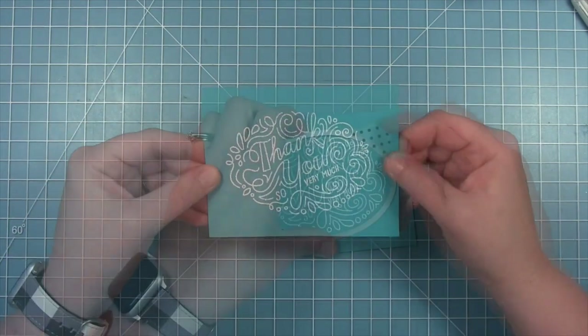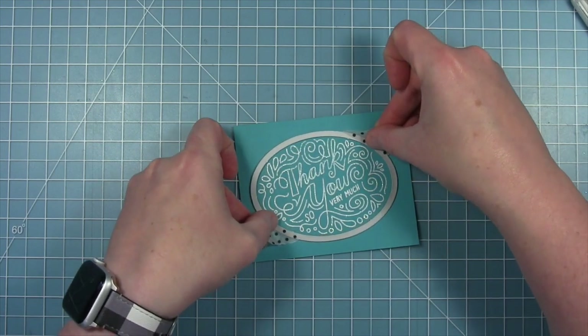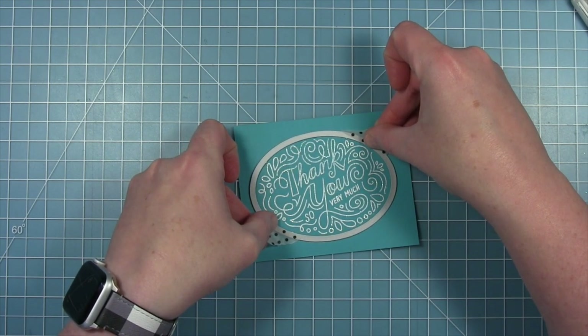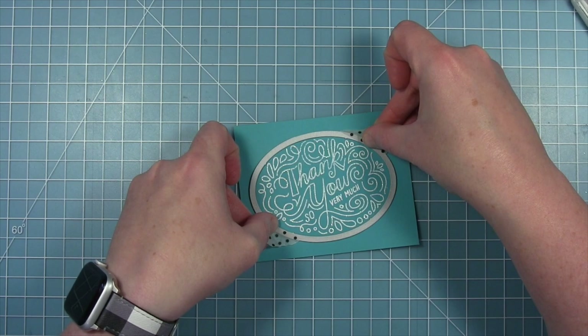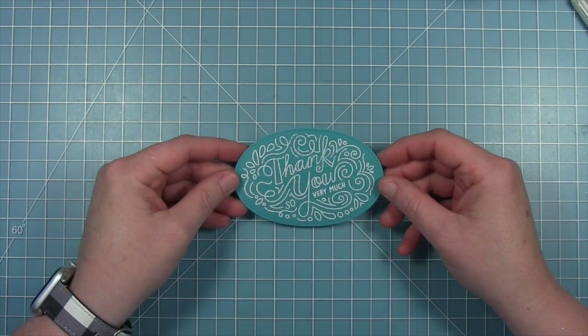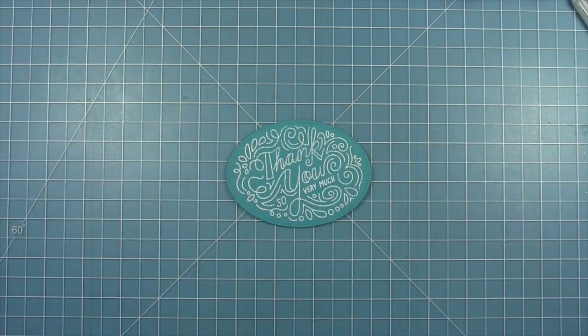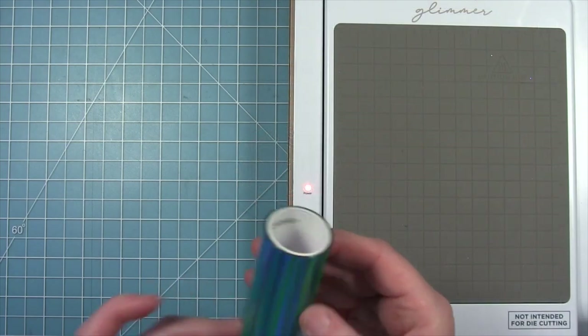I'm going to heat this up with my heat tool from the back side mostly, because I found that works best for this particular embossing powder especially because it has that glitter in it. You can see there as it starts to melt and gets even brighter white, you get that white sparkly sentiment on that darker cardstock. Then I'm going to use the coordinating die for this stamp set that cuts an oval with some dotted piercing detail around the outside edge — I'll run that through my die cut machine and then I have a completed sentiment panel.